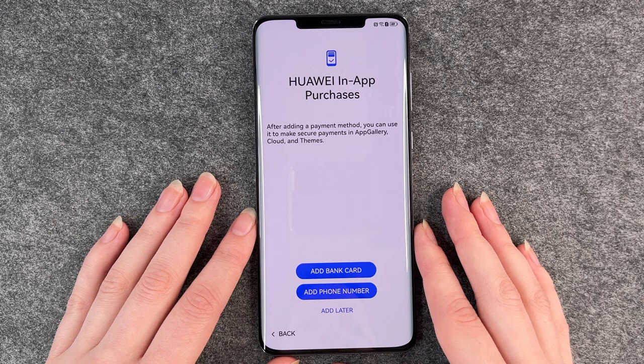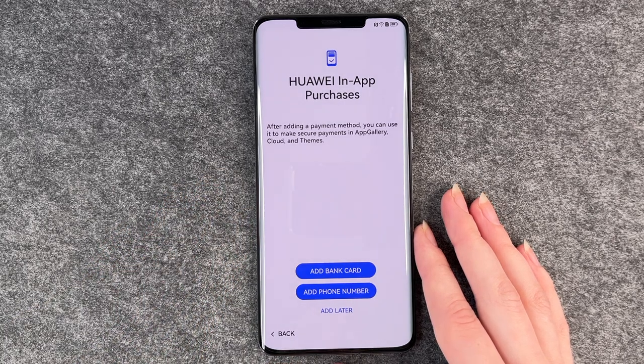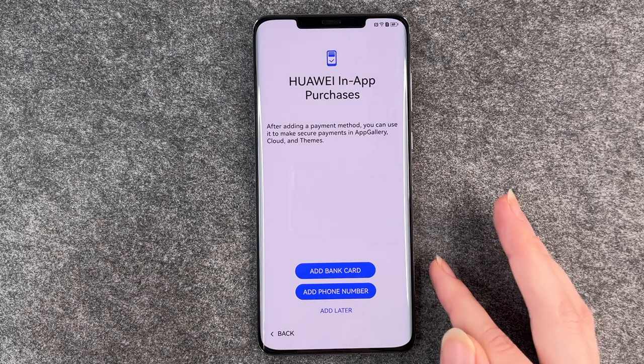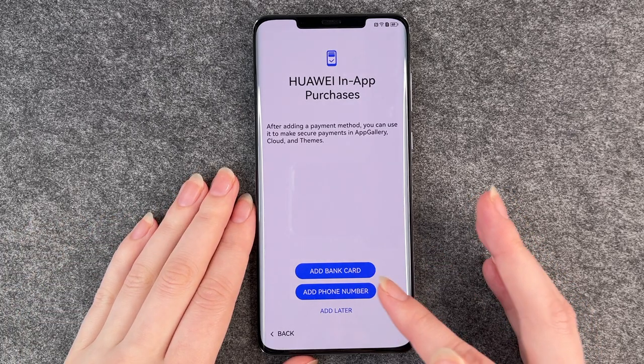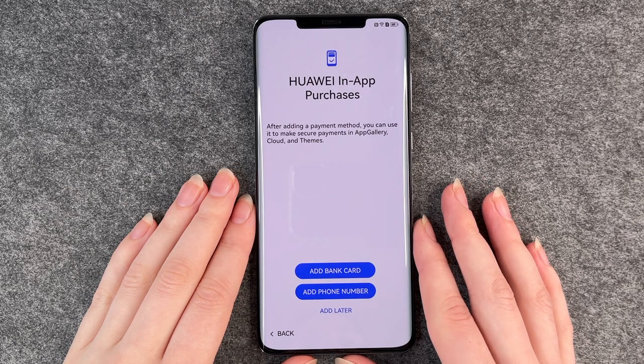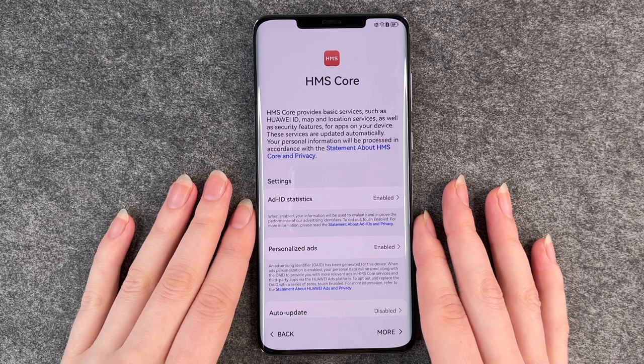Huawei in-app purchases: after adding a payment method, you can use it to make secure payments in App Gallery, cloud and themes. You can add a bank card or a phone number connected to your bank card to make purchases on this phone. You can also say add later — you don't have to do so.